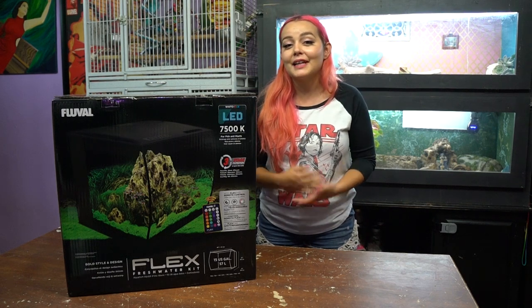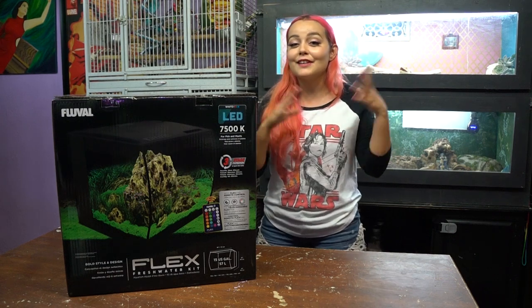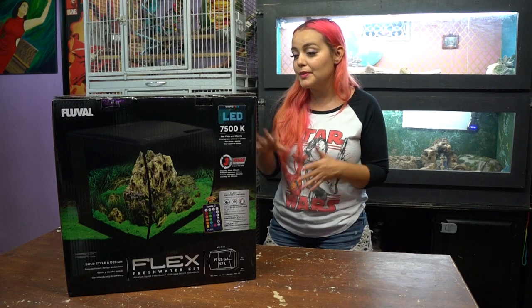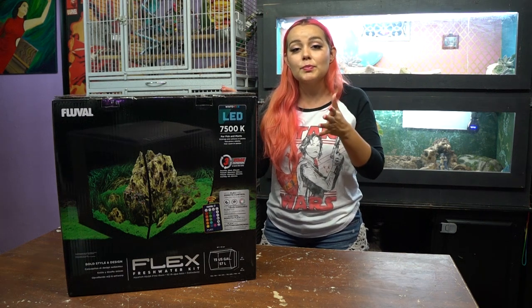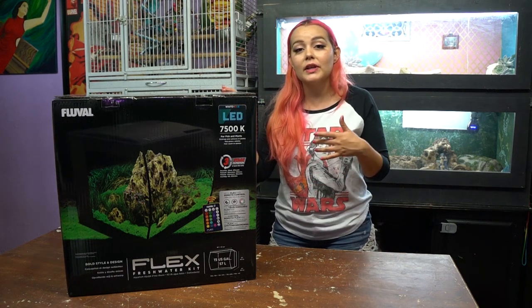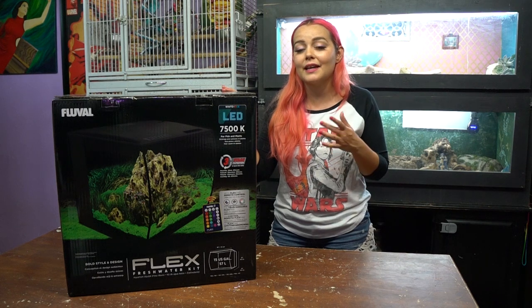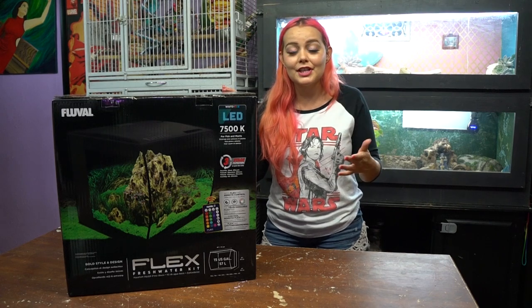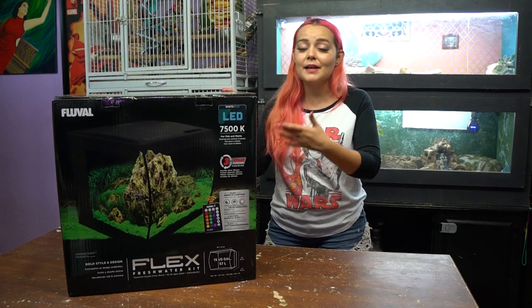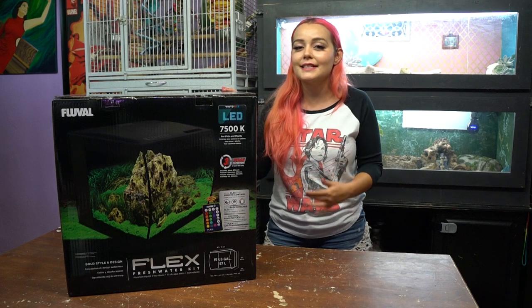After watching this you're going to be able to set up your own planted aquarium without much difficulty. I'm filming this video over several weeks but you'll see it all in one video. All of the products in this video are recommended for a beginner fish tank setup. I'm trying to make this as easy as possible for somebody who's never had a fish tank — the products I picked out are going to make your life easier when getting into planted aquariums.